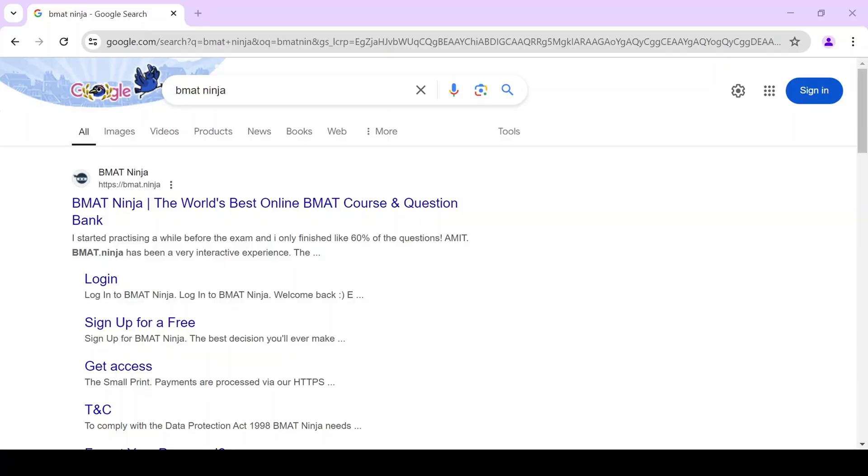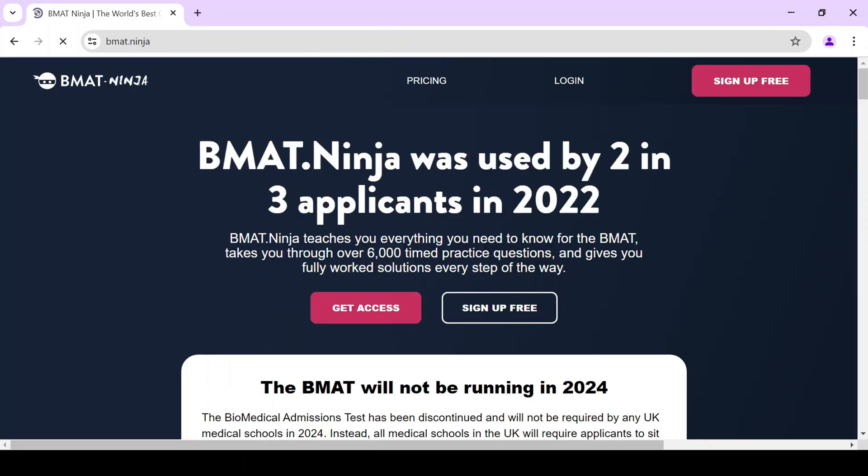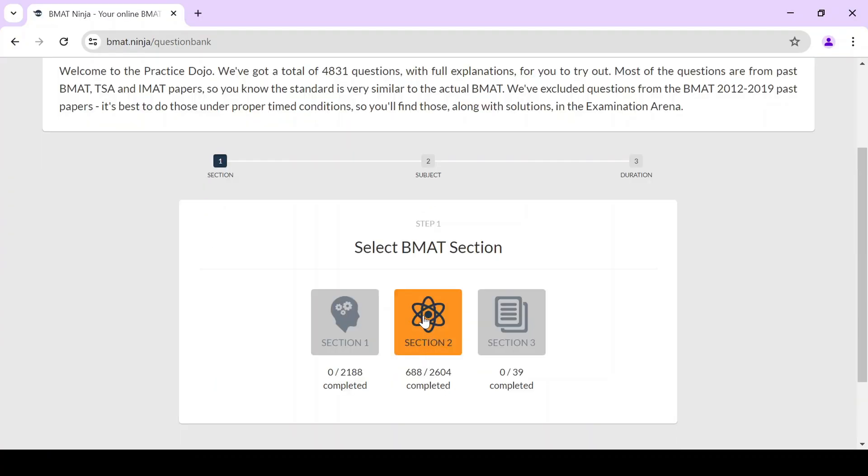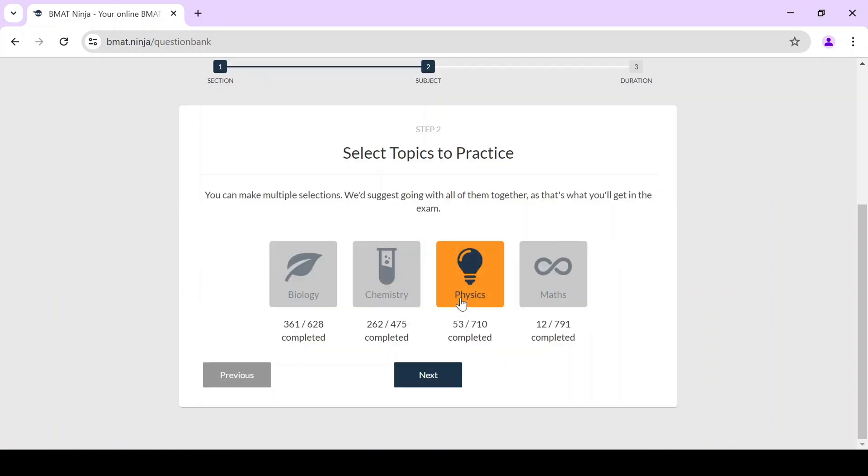Once you've revised from day three onwards, open the site called BMAT Ninja, which is a free question solver that is similar to the IMAT. Choose Practice Dojo, choose Section 2, and choose all four subjects: physics, biology, chemistry, and maths.